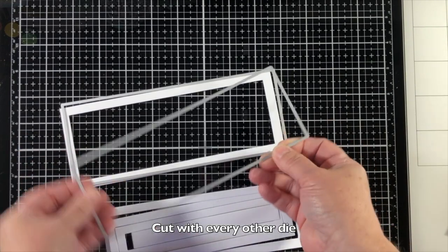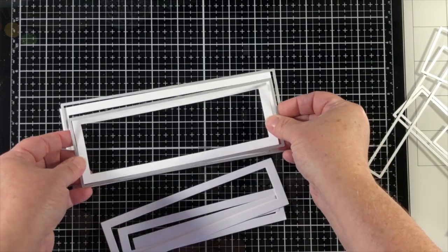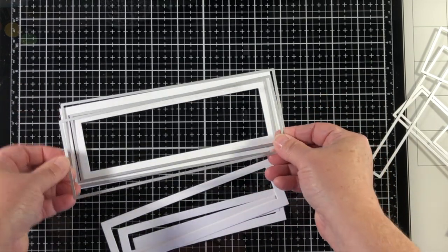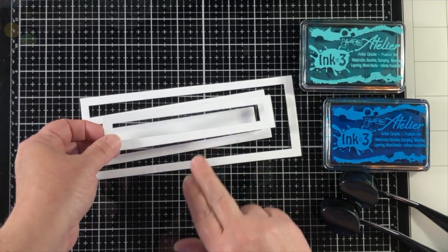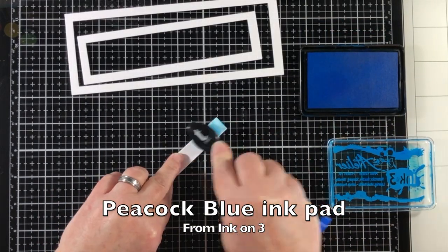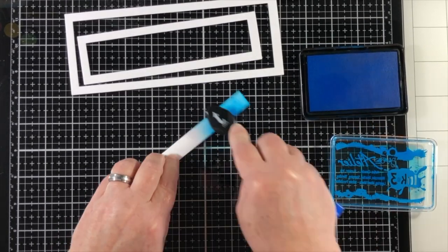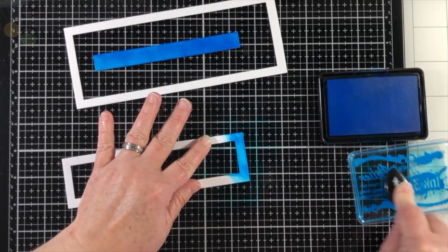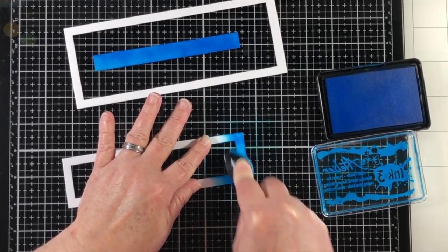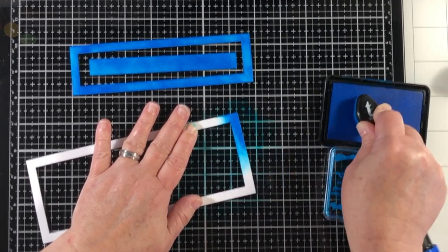I've die-cut every other die so that I can have a larger panel. If I were to use every single die it would make a very thin and narrow panel, so in order to get some more bold colors I've used every other one. I'll be using some Atelier inks from Ink on 3 and adding color in two different blues for my background. This card has a really fun background process and then some really great water coloring as the foreground, so the video is a little bit longer but I thought you would really enjoy seeing the process.